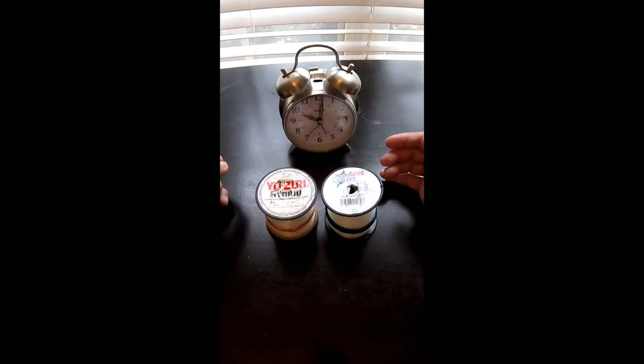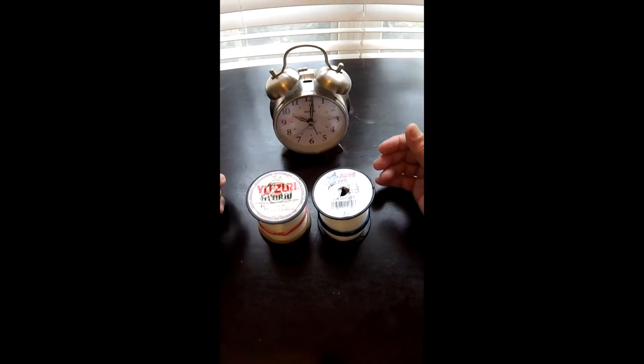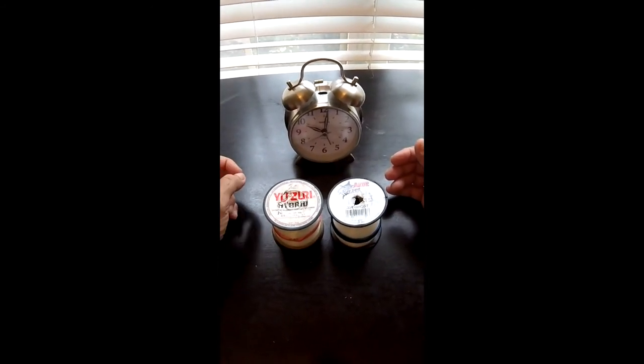If you want to learn any more simple tips and tricks to catch more fish, just go to our website FisherAssOff.com.